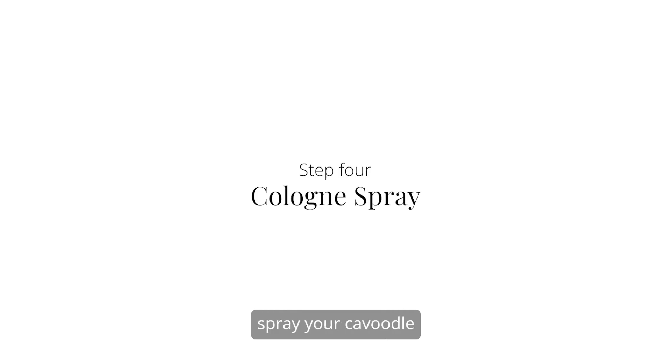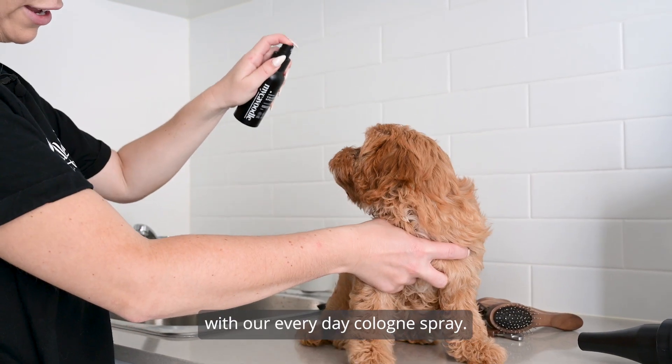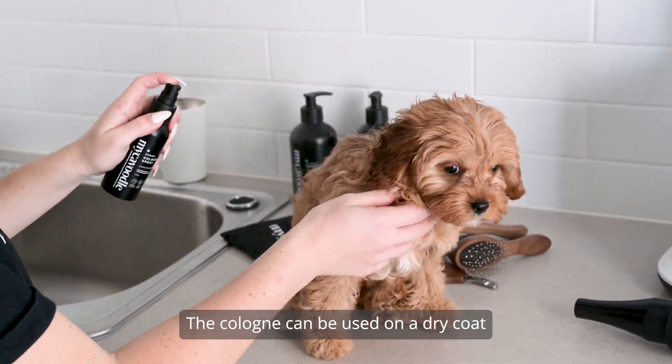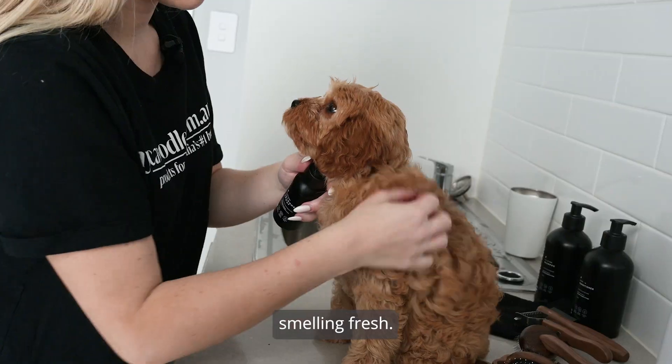Once dry, spray your Cavoodle with the everyday cologne spray. The cologne can also be used on a dry coat between washes to keep them smelling fresh.